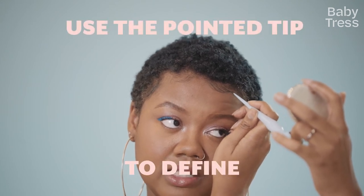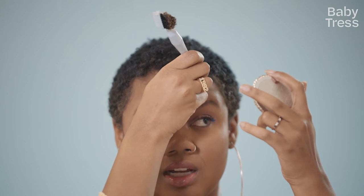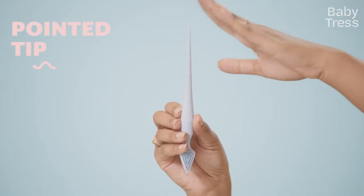When I'm feeling fancy, I like to use the pointed edge to create like this little one curl I have, which is really fun. I have a point for that — don't have that with a toothbrush.